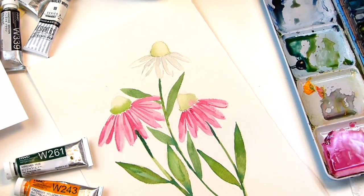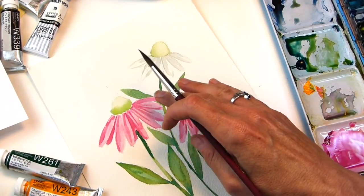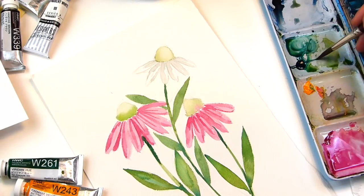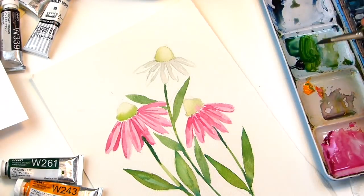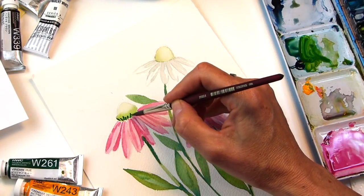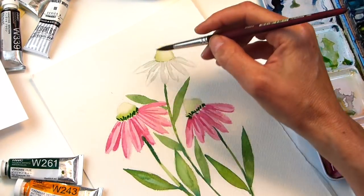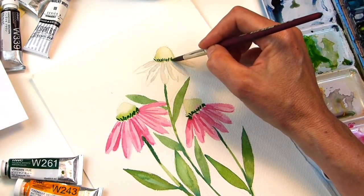You get the idea. Now going towards the center part, there's a dark green — a little bit brighter, not as blue, more bright green. I'm just going to take the tip and make these little lines like spikes. This is for the pink one. And for the white one you can do the same thing — just these little lines. Those will be your spikes.